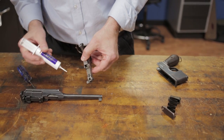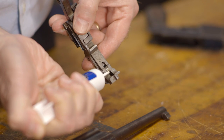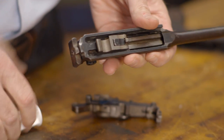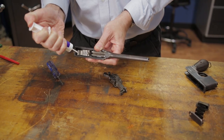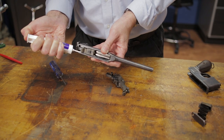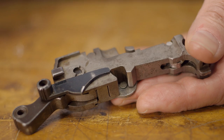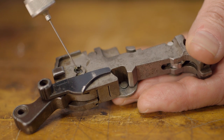At this point, it's a good idea to add grease and oil to a few areas. I add a thin layer of gun grease to the rocker coupling where it meets the locking block and to the rear locking surfaces on the block itself. Then I like to use a needle oiler to put a drop of oil on every bearing surface and pivot.